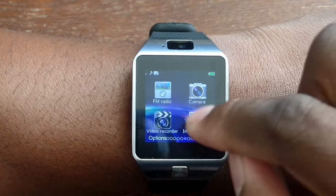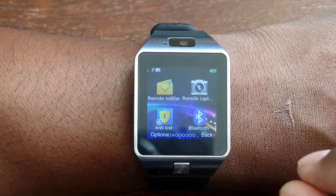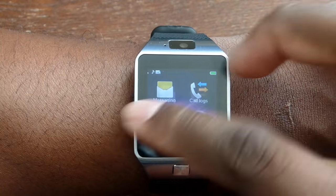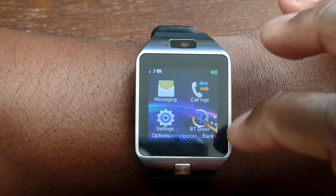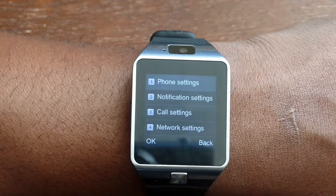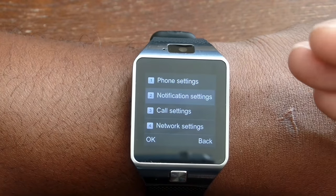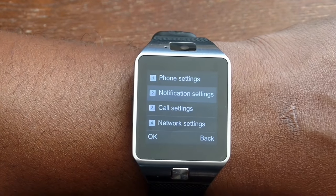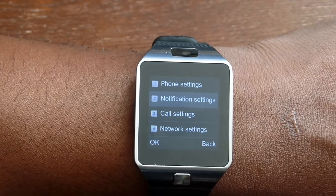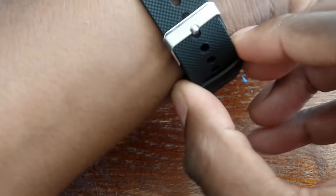Getting into the settings: it has Bluetooth, anti-loss, camera, remote notifier — this thing is really, really nice. There's the Bluetooth dialer. Basically, when you link it to your phone it kind of takes over just like any other smartwatch — it'll ring and you can answer the phone directly from the smartwatch. Pretty sweet.